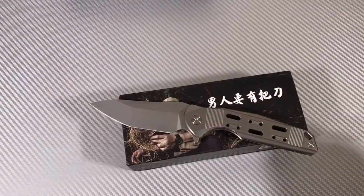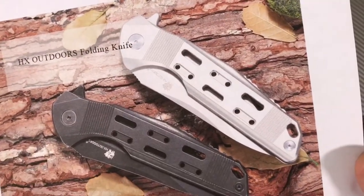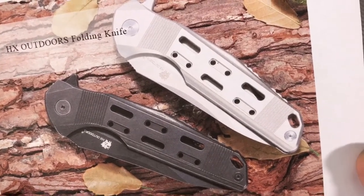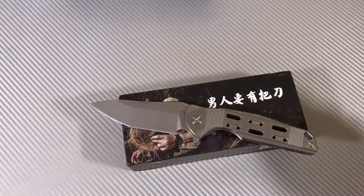The specs say 9 centimeter blade length. You can get it in black or silver — I had to grab the silver. Black's a thinker though — that's a good-looking knife in black.